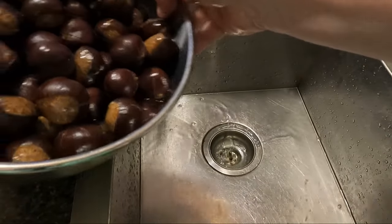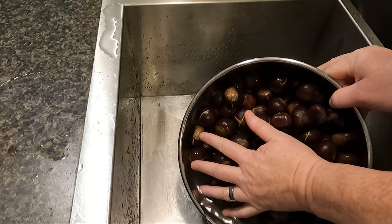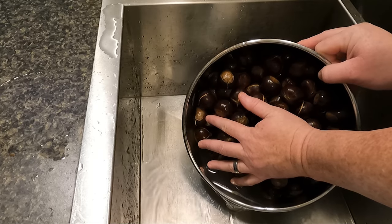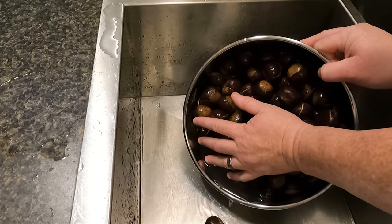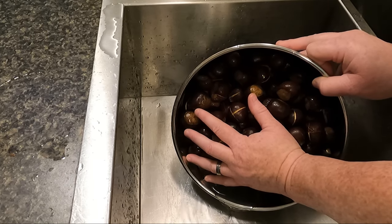Some people say soak them for an hour. I've tried an hour, I've tried four hours, and then I tried overnight. Overnight makes the best chestnuts in my opinion. All I do is place the scored chestnuts in a bowl of filtered water, cover them, and soak them overnight.